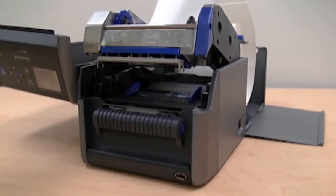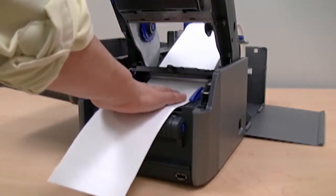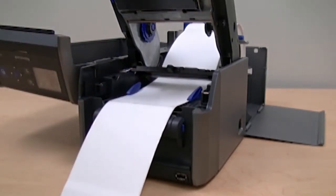Press the release button and raise the print mechanism. Slide the media below the sensor bar and between the media guides. Adjust the label stop sensor if necessary to line up with the marks or gaps in the media.